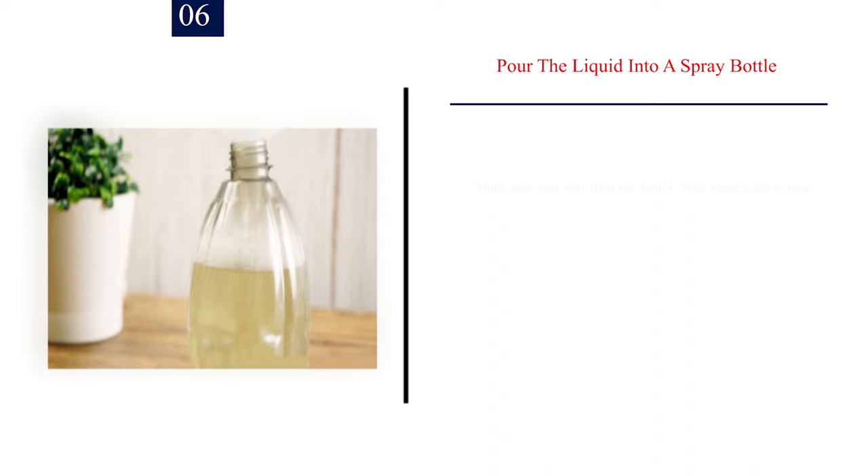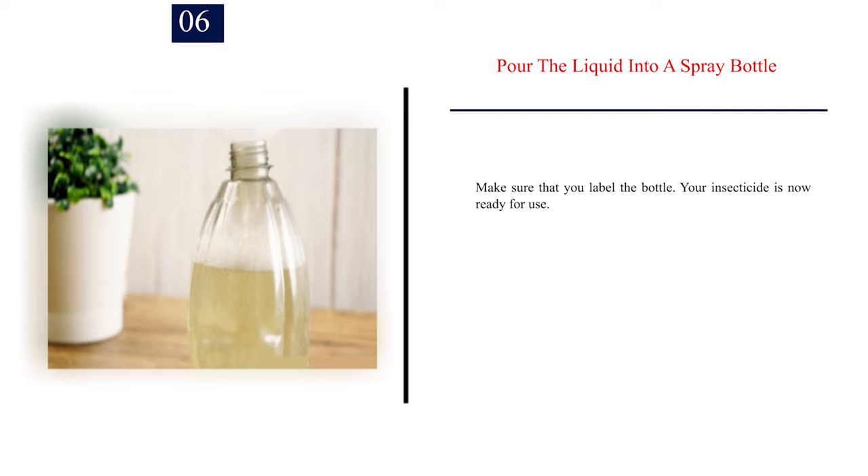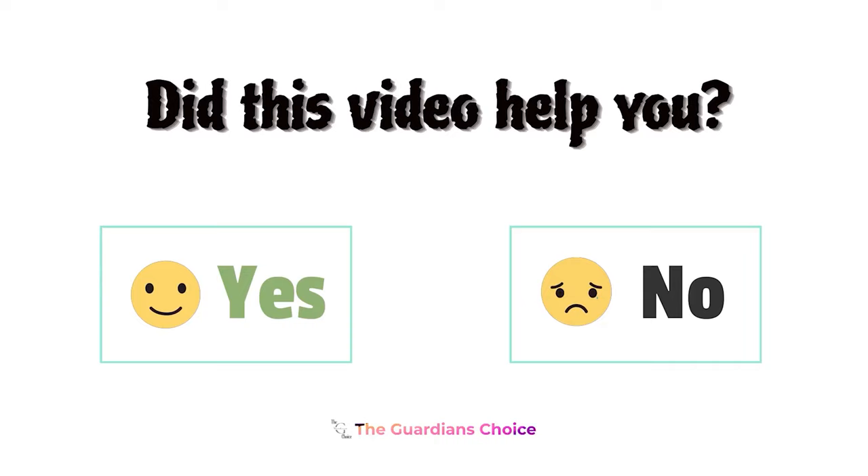Number 6: Pour the liquid into a spray bottle. Make sure that you label the bottle. Your insecticide is now ready for use.